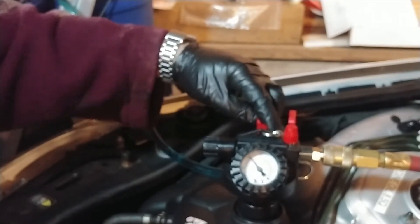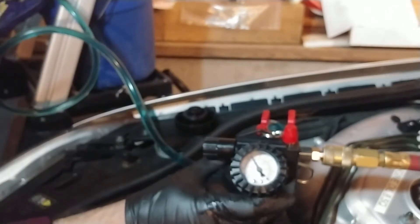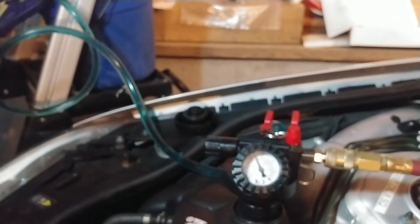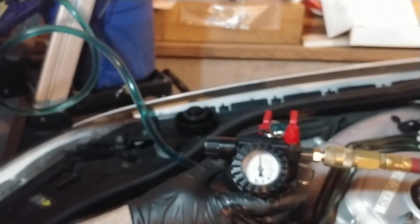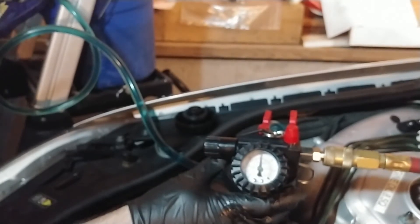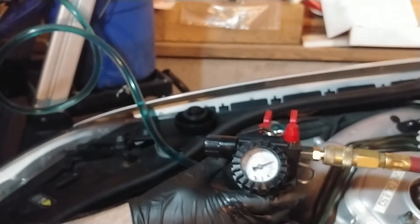It'll draw the vacuum down - oh yeah, look at that, sucking the tank down. The bucket's just going down. Boy, is this the professional way to do this or what? The beauty is the amount of vacuum should automatically suck the correct amount of coolant in.